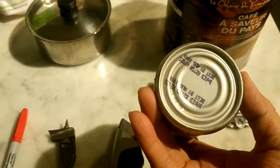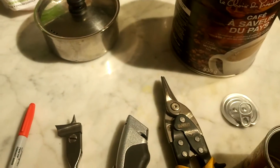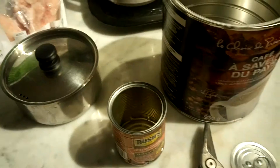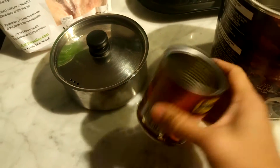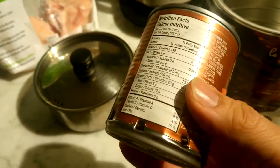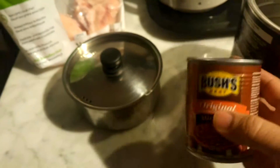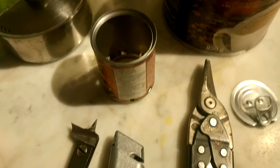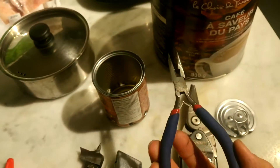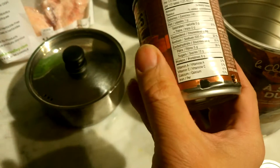First thing to do is to punch eight holes on the bottom of this can. There they are — eight holes. Then we're going to make the holes a little bit bigger. I use this tool and just push it in. And now here are the enlarged holes.